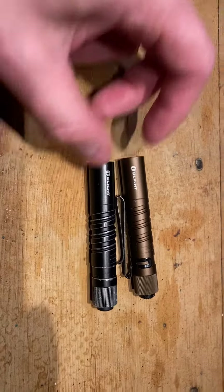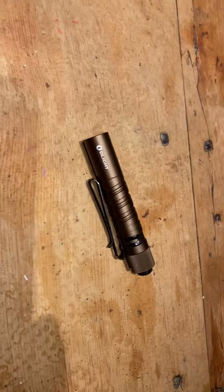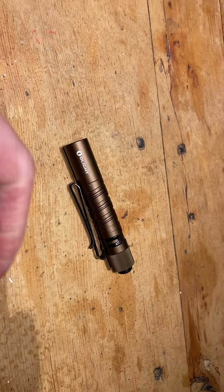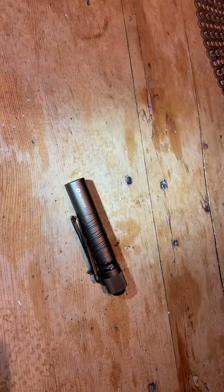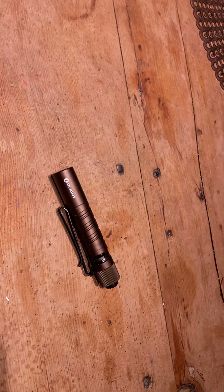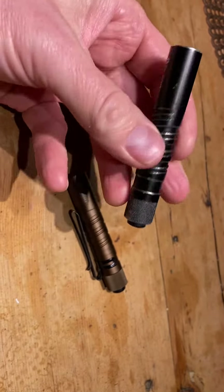These are called i3t eos lights. They're really something and I really recommend these lights. I've used them a lot — they're very rugged. They have a 150 lumen high beam and the low beam is I think 20 or 50 lumen. Very, very good light.